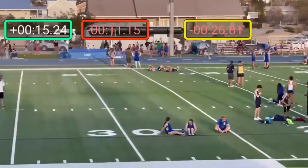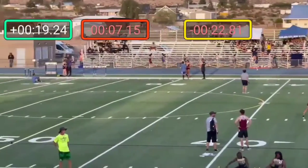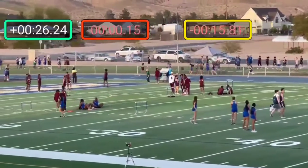So right here at 100 meters, you're at about 14 seconds. You can go out a little bit harder than that. So if you go out that first 100 at 13, Jordan, it's not going to take too much out of your legs. But you end up having to work hard on the back stretch.